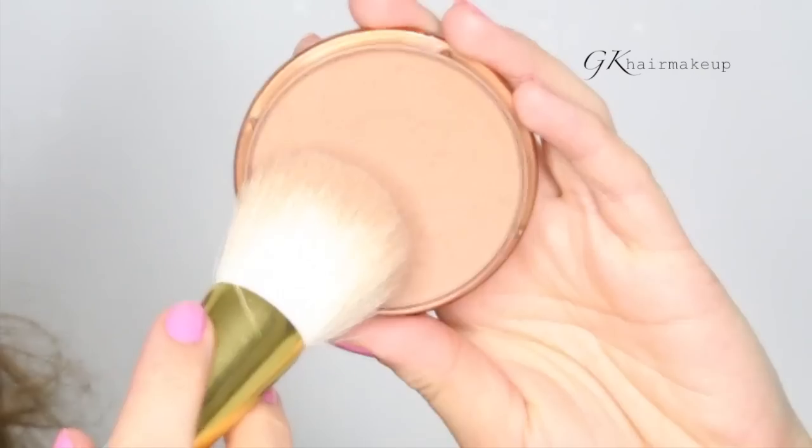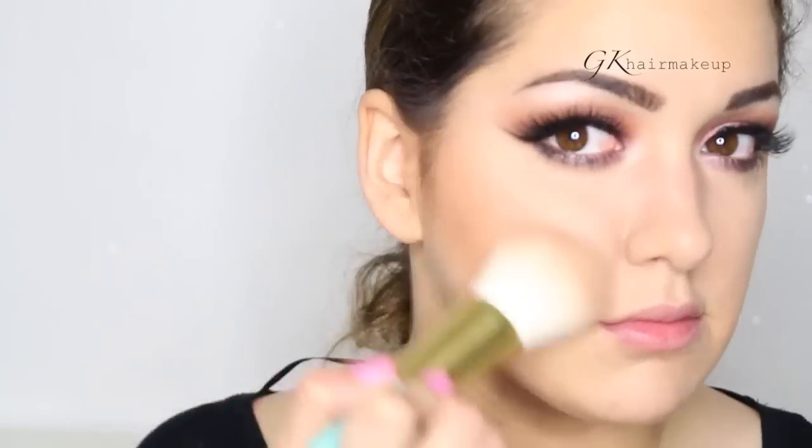For bronzer I'm using Rimmel Natural Bronzer with the big fluffy brush from the OPV brush set.